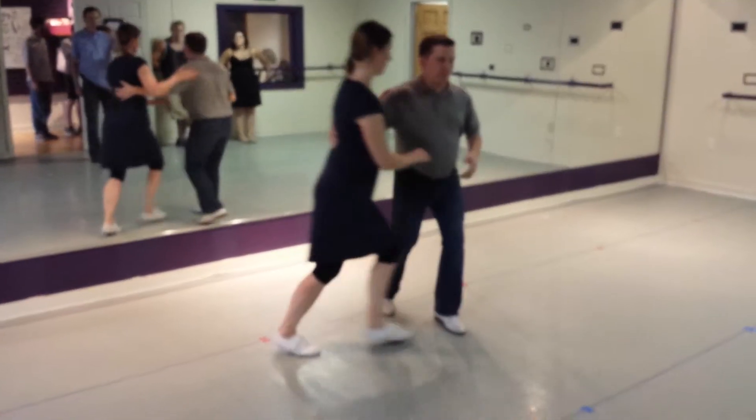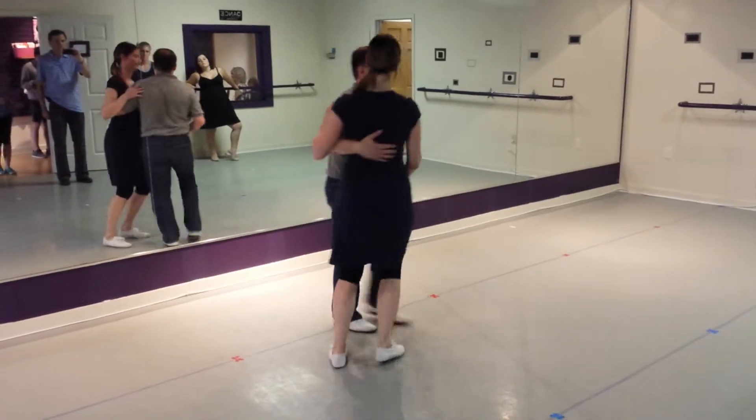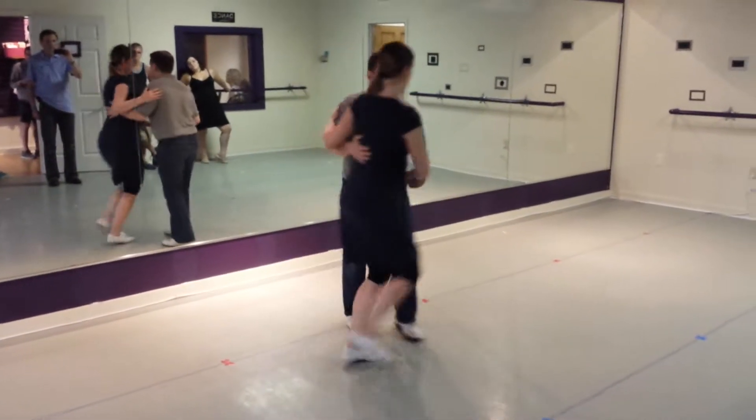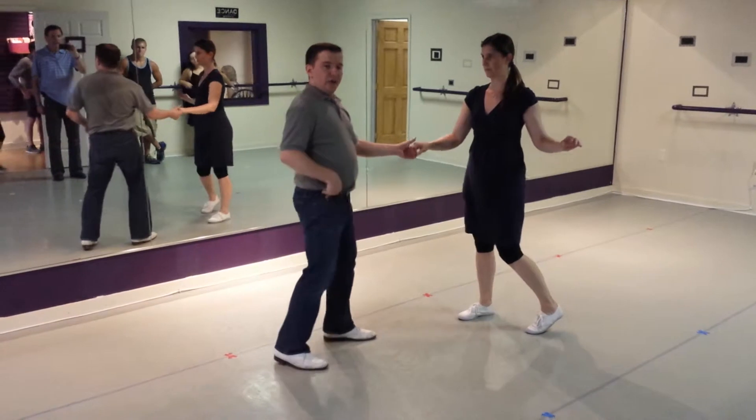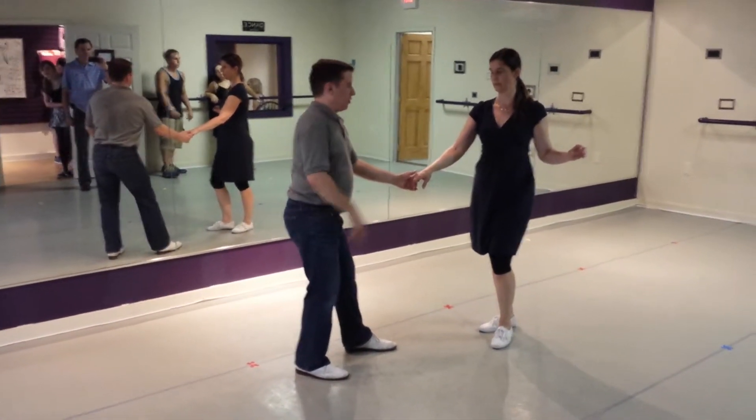And the followers variation: boom, bah, boom, bah, jump, bah. Leaders are going to go up, up and down with your partner. One, two, three, four, up, down. You're going to sink away from your partner so your hips are away from your followers.